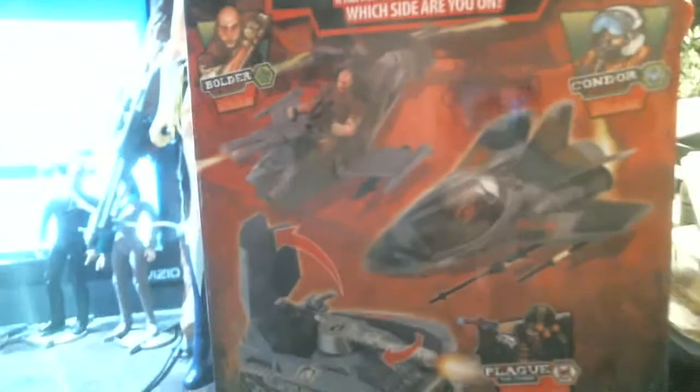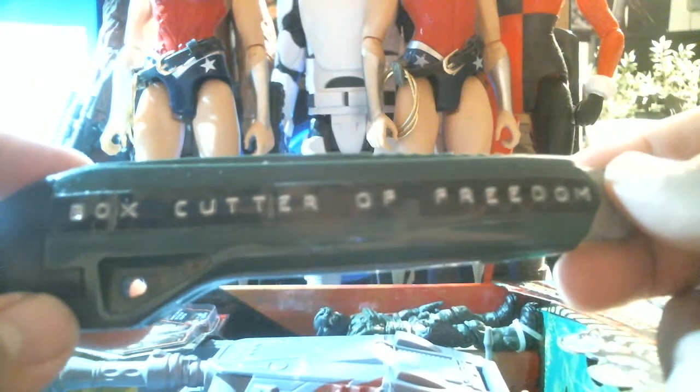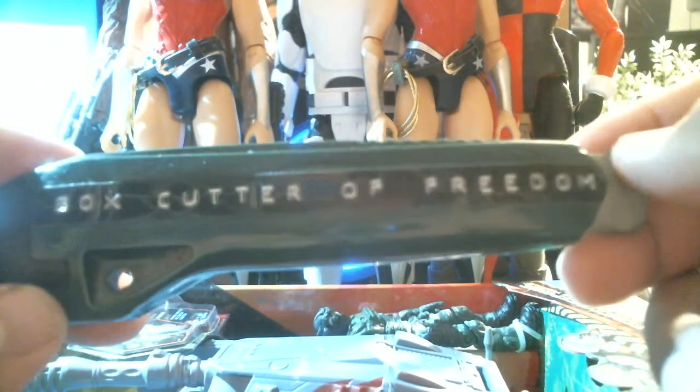Well, let's check it out. It's got this cool little plastic hook — I wonder if I could make a zip line with that. How do we open this? This calls for specialist equipment. It's a job for the box cutter of freedom! Freeing toys since its inception.